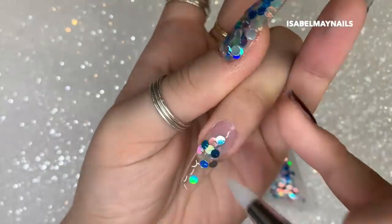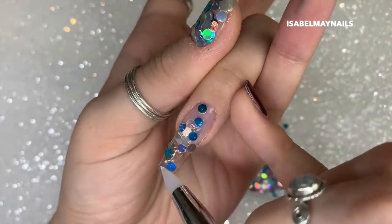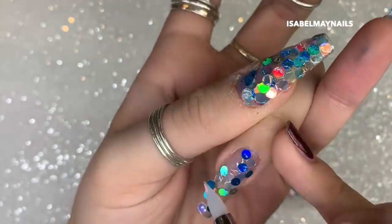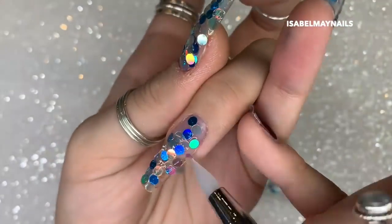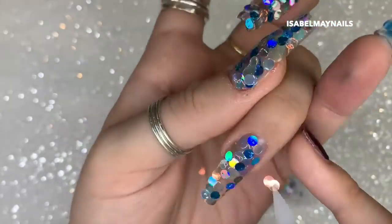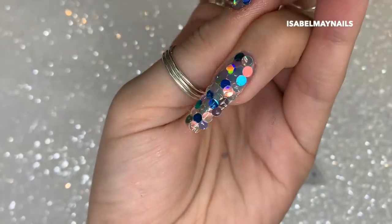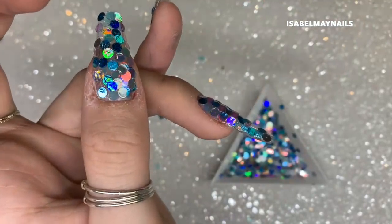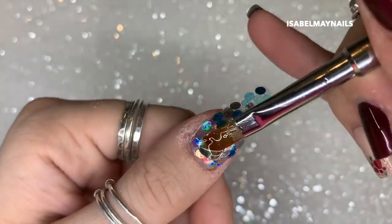I thought I'd leave in the bit where I used the brush and it didn't work out — it takes a little trial and error. This method works so much better. Using those glitter dots to cover the whole surface of the nail — it can be totally random or you can create a pattern. It doesn't really matter because we're going over the top with some beautiful snowflake stamping in a minute. Look how beautiful they are — they lay really nice and flat, which is perfect for encapsulating.